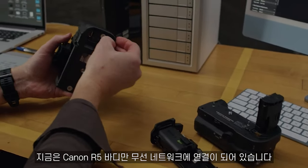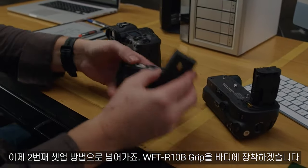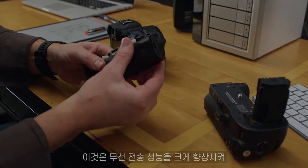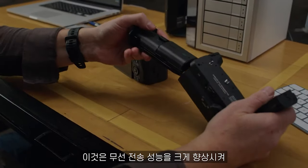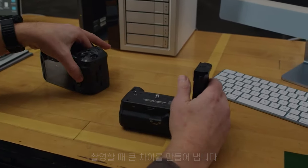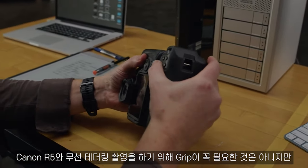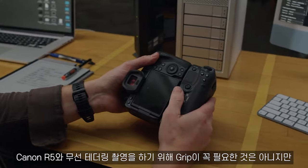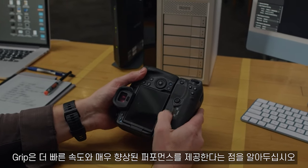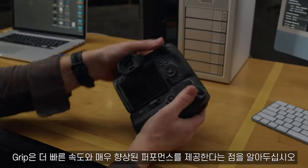Now that we've connected the Canon R5 body only to the wireless network, let's go ahead and add the WFT R10B grip. That's going to greatly increase the performance of our wireless transfer and make a huge difference in the way we can shoot. Keep in mind, it's not necessary that you have the grip in order to shoot wireless tethering with the Canon R5, but the grip is going to give you additional speed and much greater performance.